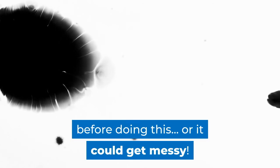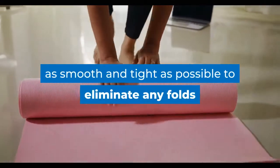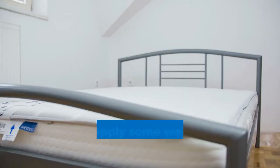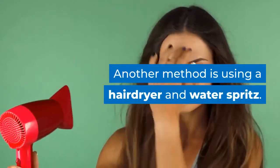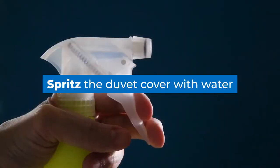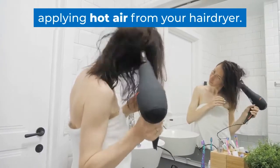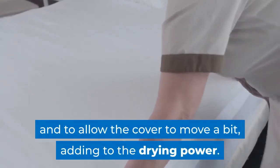Make sure the bottom of your pan is clean before doing this, or it could get messy. Another method is to roll up sheets and put them under the mattress. The trick is getting your roll as smooth and tight as possible to eliminate any folds or deep creases. Once under the mattress, you could apply some weight on top to truly press the sheet roll. You can also use a hairdryer and water spritz — like a steamer, this method applies heat and creates steam from the addition of water. Spritz the duvet cover, then start applying hot air from your hairdryer, moving around a lot to avoid overheating and to allow the cover to move, adding to the drying power.